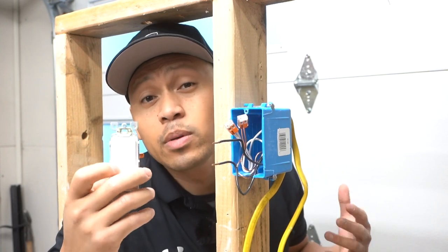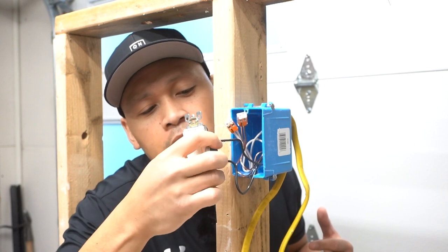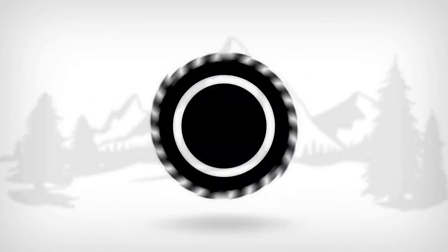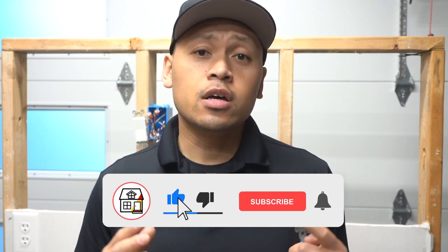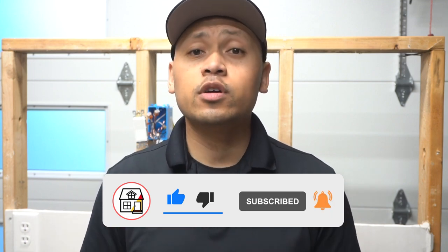Finally, a light switch combined with the popular and favorite lever wire connector. Hi friends, welcome to another episode of Fix This House. If you're new to the channel, consider pressing the subscribe notification bell so you can always be in tune on DIYs, how-to videos, and product reviews that I do within this channel.